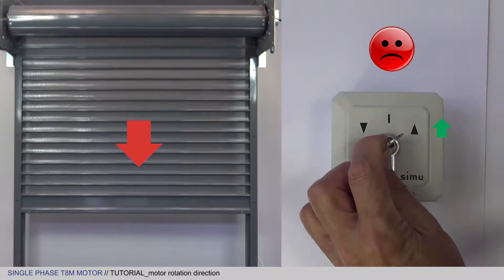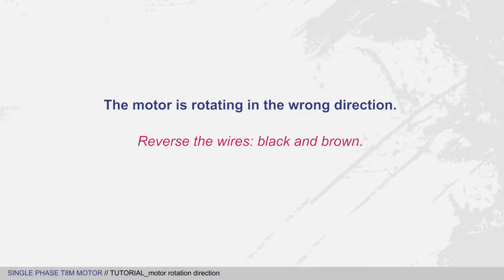If the motor is not rotating in the correct direction, then reverse the black and brown wires on your key switch.